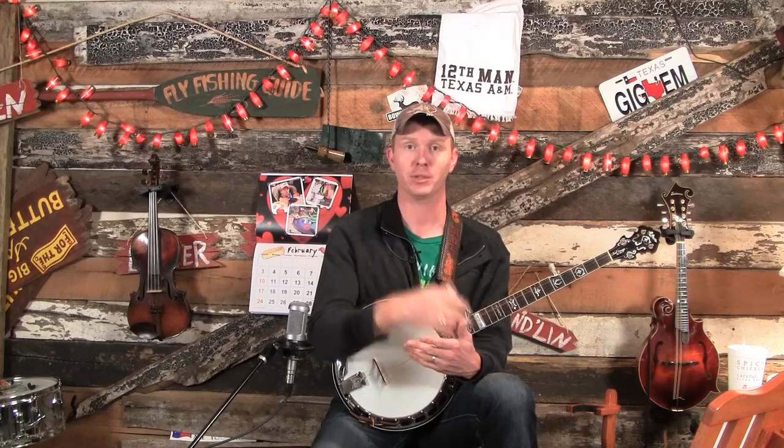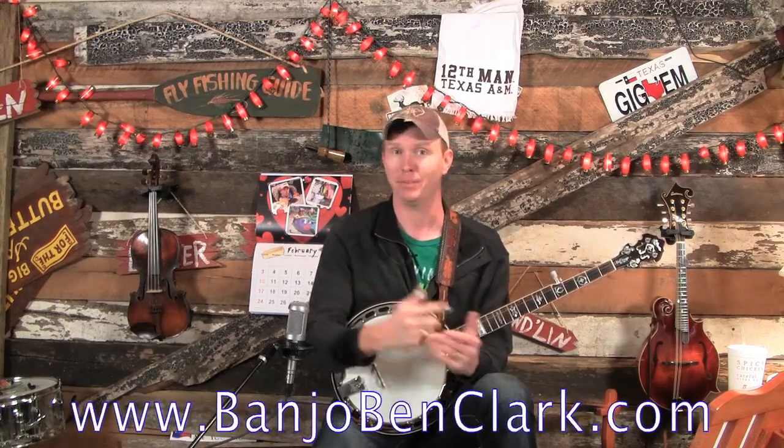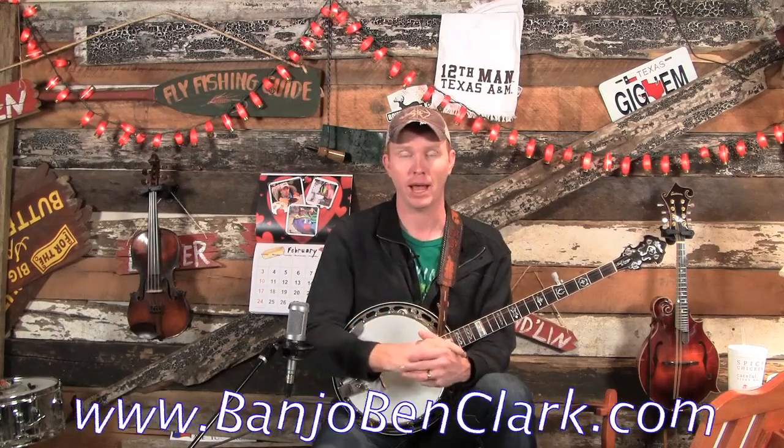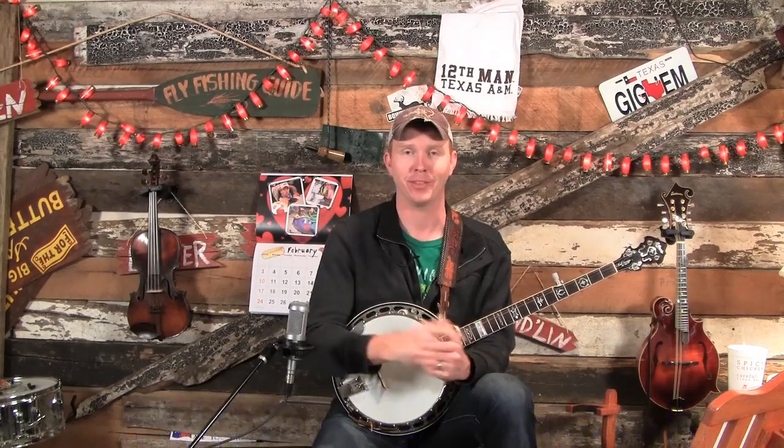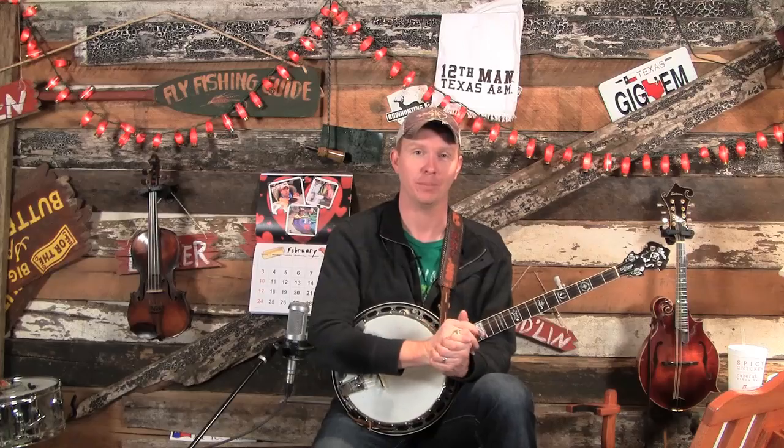If you're watching this on YouTube or Facebook, in a little while I'll ask you to go over to BanjoBenClark.com. It's the best bang for your buck — learn how to pick. And thanks to all of you who support me through that and allow me to put out videos like this each and every week. Let's learn how to read tab on the banjo.